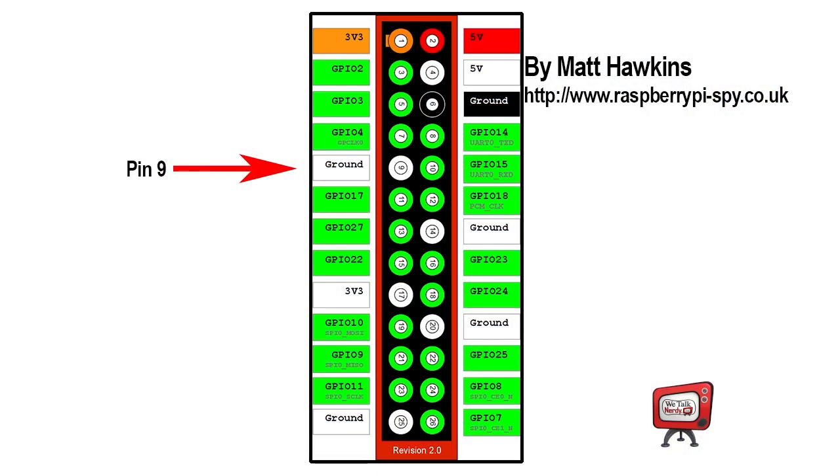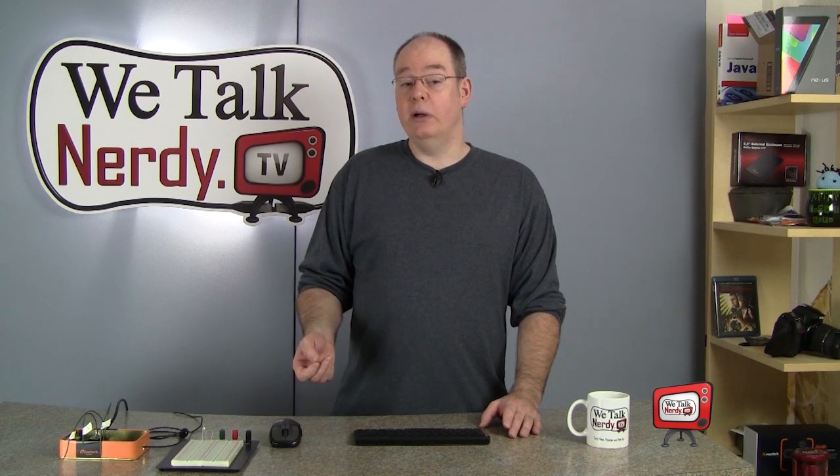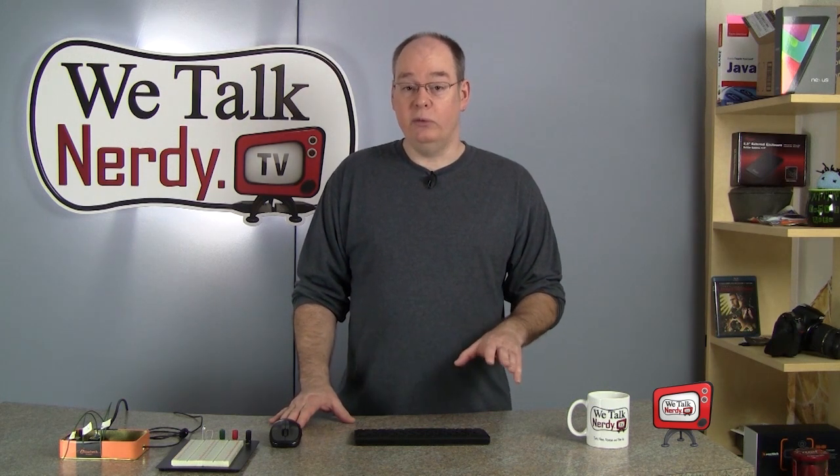Once I've got that working properly, I'll move on to the next step. When we look at our pin diagram, pin 9 is our ground wire — if it helps, you can think of that as minus. And pin 17 is our plus 3.3 volt wire. To start, I'm going to connect those wires to the breadboard and see if I can get the LED to glow. But I have a slight problem — my LED runs off of 2.1 volts, not 3.3, which is what the Raspberry Pi produces. So in order to reduce the voltage, I'm going to use a small resistor.